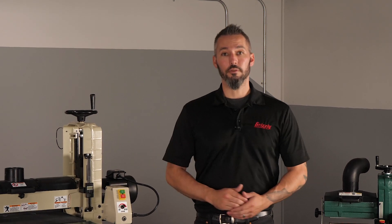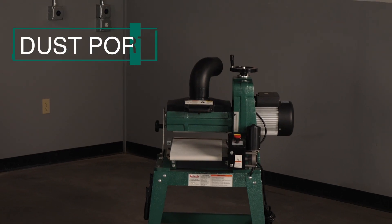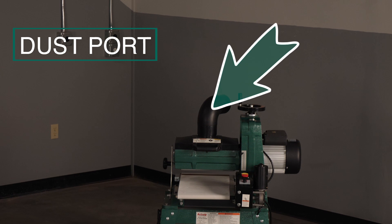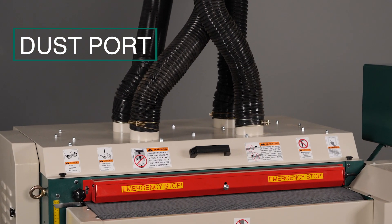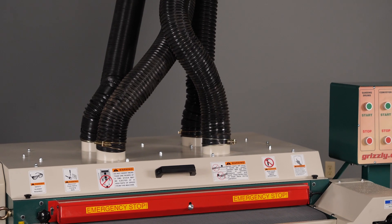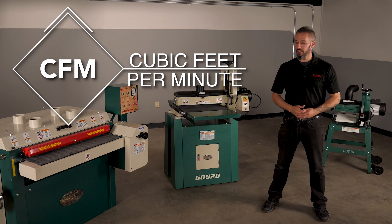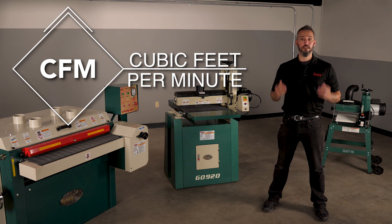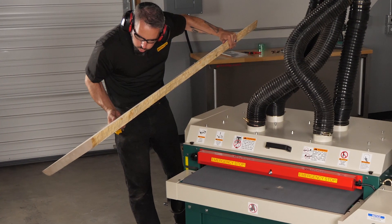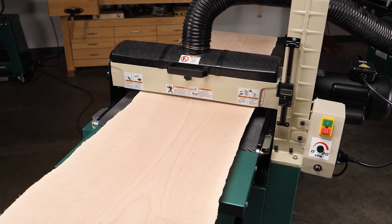Now let's dive in from the top down and take a closer look. On the top end you have a dust collection hood, and this can vary from a single port like this to a four-port one on this larger model. Drum sanders can produce a lot of fine dust, so having a dust collection system with a proper CFM on hand to pull it away is a must.